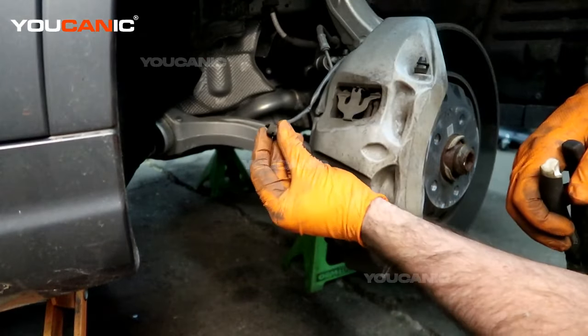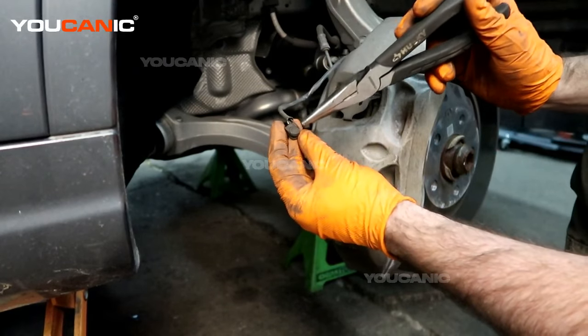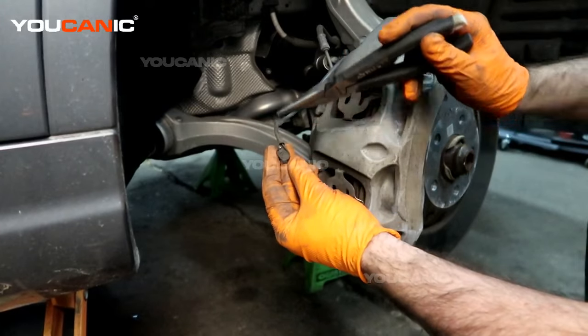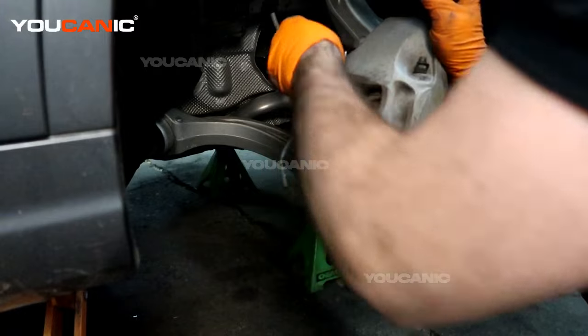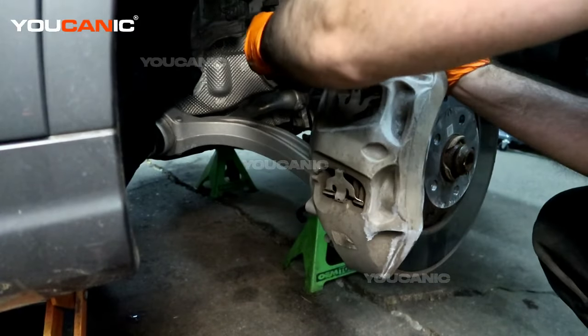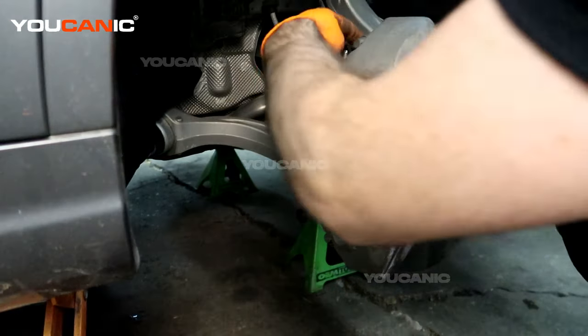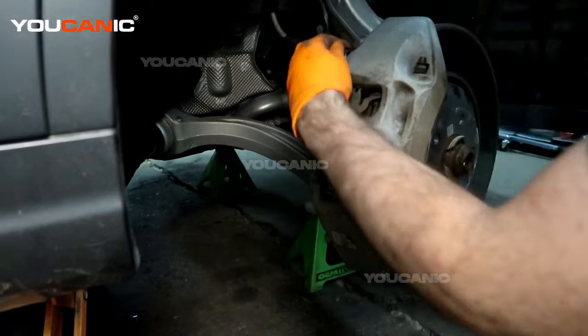Just pop that sensor out, work it nice and easily. This wire — once it breaks from being worn on the brakes, that's when you would have to replace the whole thing. It's also held in here at one of the bleeders, so just undo that to make sure it stays out of the way and that we don't break it.